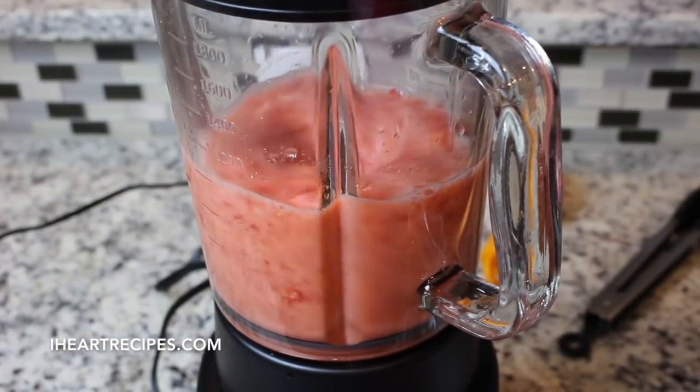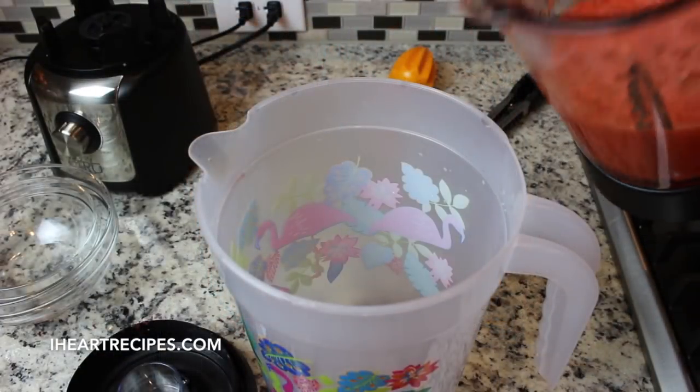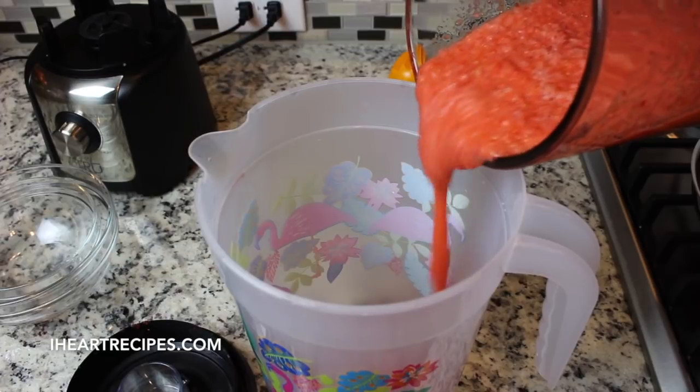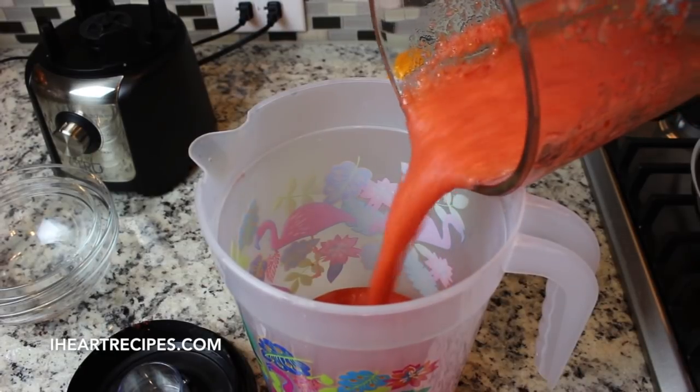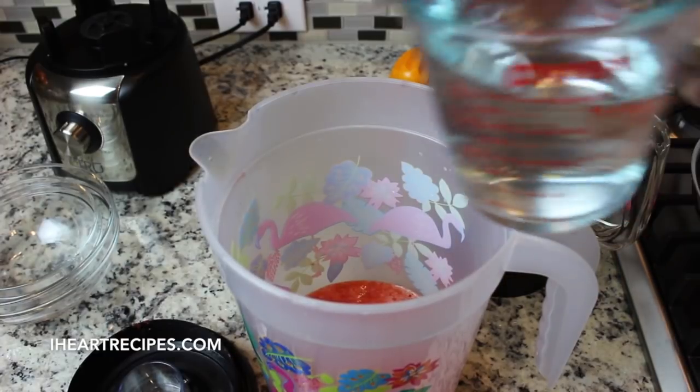If you like chunks in your strawberry lemonade you can leave it a little chunky, but I'm going to get it as smooth as I can. Now we're going to pour everything into our pitcher here, and once it's in the pitcher I'm going to start adding in some water.